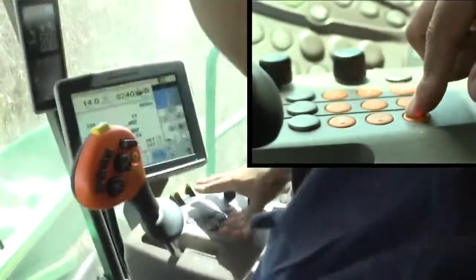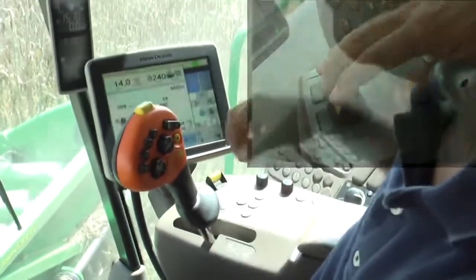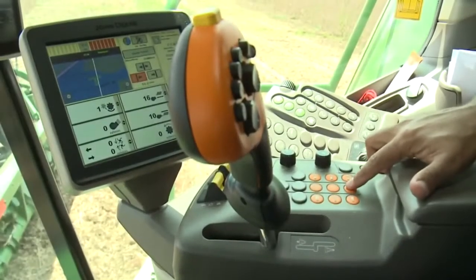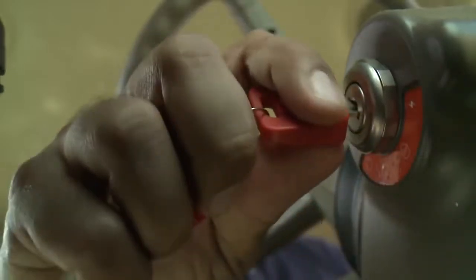These power shutdown steps must be rapidly performed in just three to four seconds. Allow moving components to stop and let the engine cool down. Set the parking brake, shut off the engine, and remove the key.